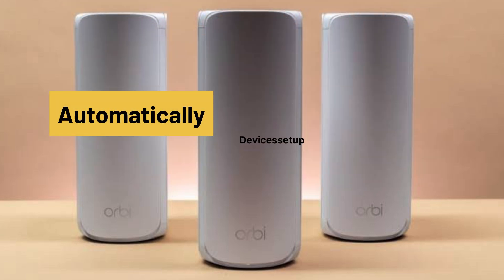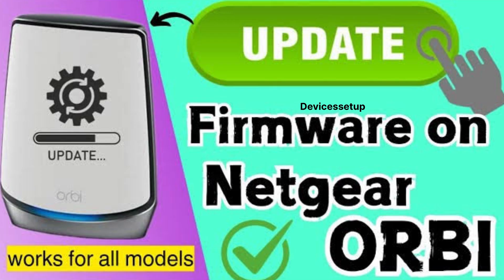We can update the firmware automatically or manually. Watch the video given in the description to learn how to do it.